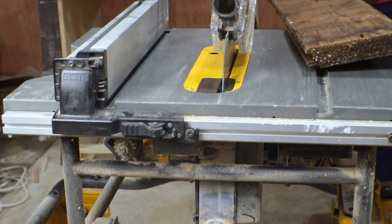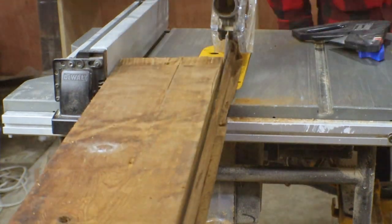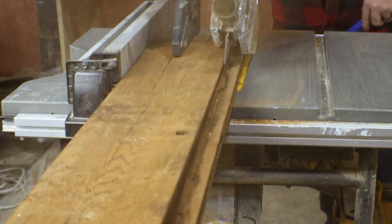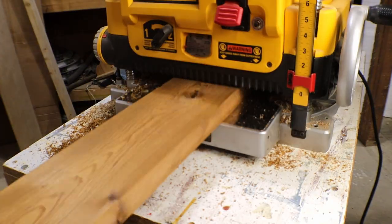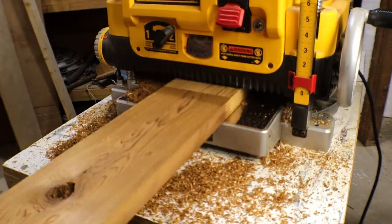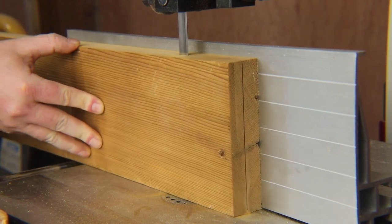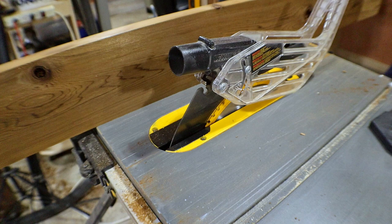Once I make sure it doesn't have any metal in it, I can take it over the table saw and trim off the grooves on the edges. Then send it through the planer. Depending on how thick I need it to be, I can either plane it down to the desired thickness, or just clean it up a bit and then re-saw it on the bandsaw. For these hangers, I want a fairly thick piece of wood, so I just plane this board down to one inch thick.